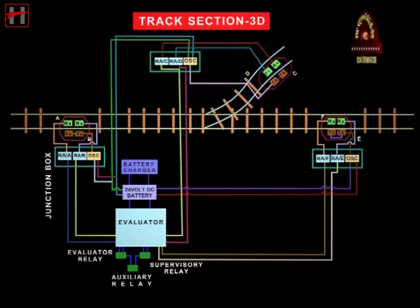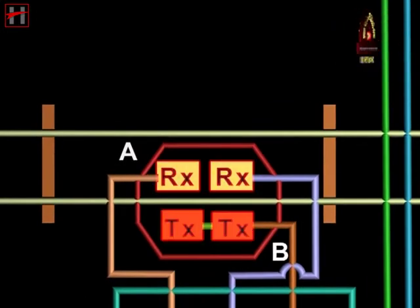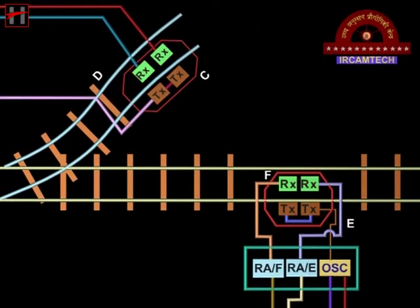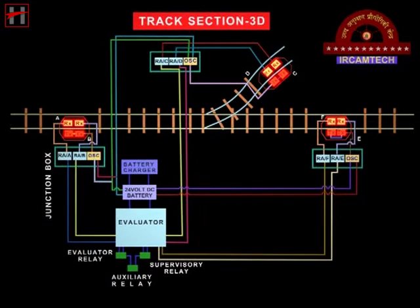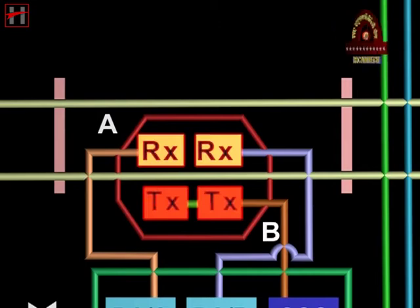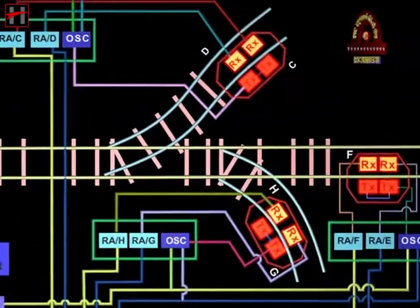The 3D system has three detection points and is suitable for point zones and sidings. The 4D system has four detection points and is also suitable for point zones and sidings.